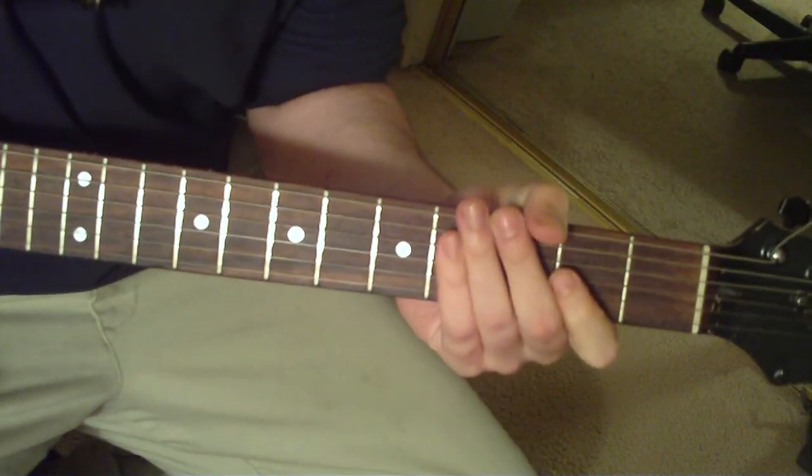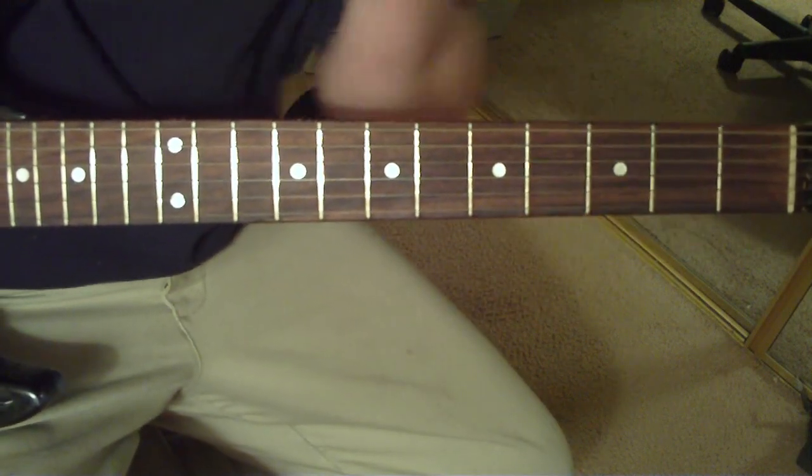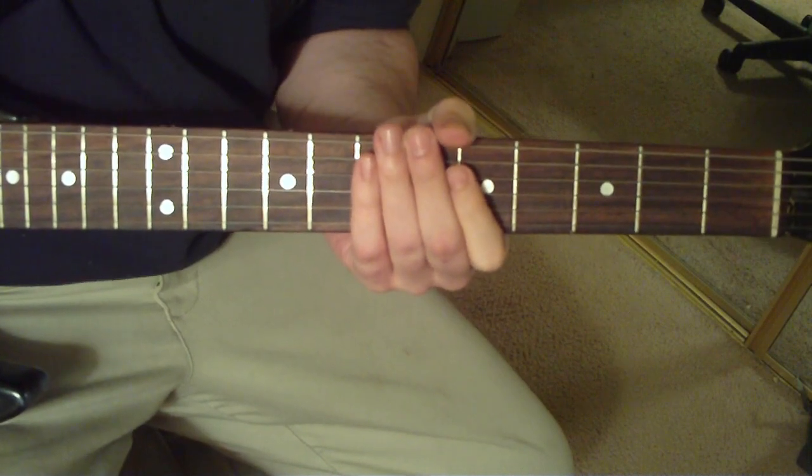This is Phantom Lord by Metallica off the Kill Em All record. It's going to be in standard tuning, and you're going to start out with that A.